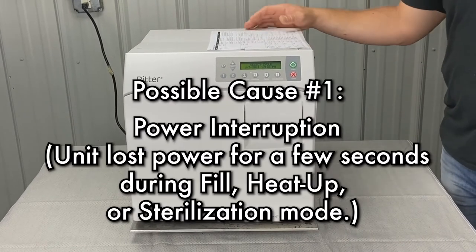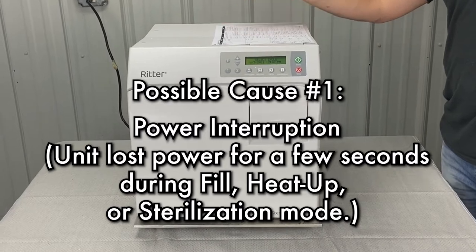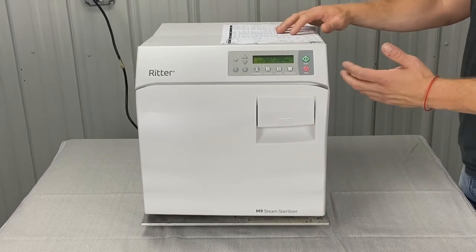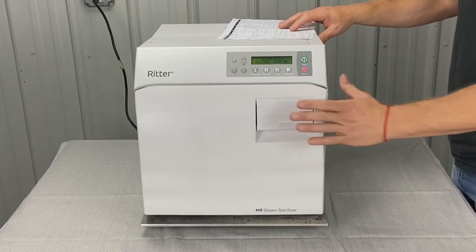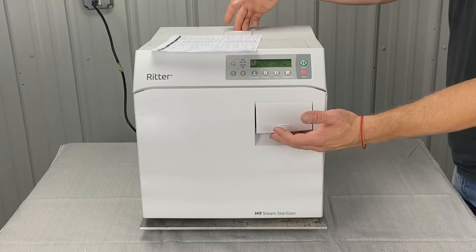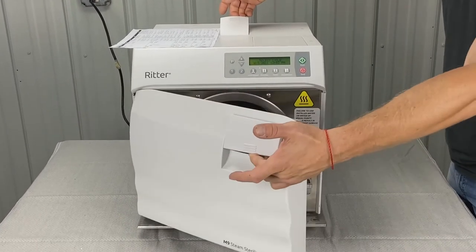So power interruption — the unit lost power for a few seconds during fill, heat up mode, or sterilization mode. If it lost power, there might be pressure inside the chamber. The door might be shut and you might not be able to get it open. There is a pressure relief valve in the back here — just pull up on that and you should be able to open the door.